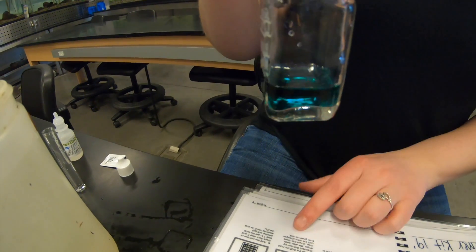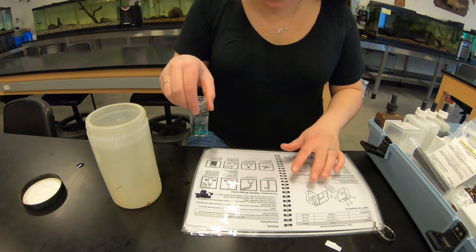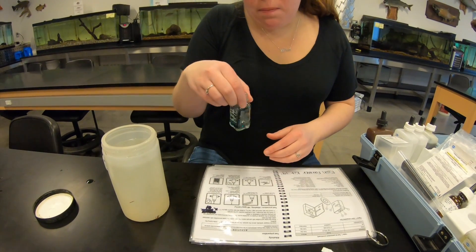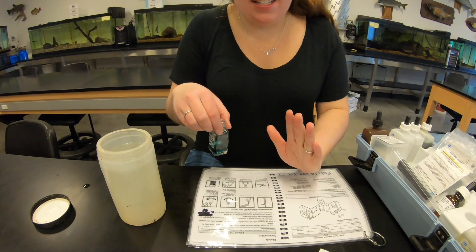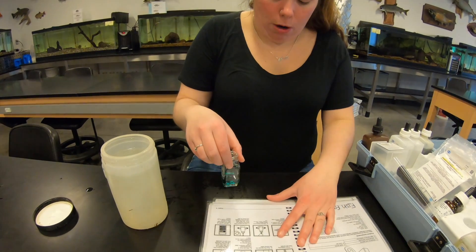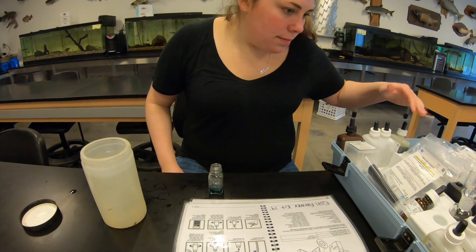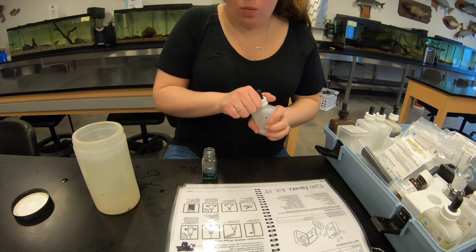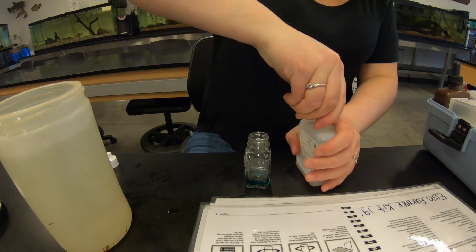For step seven, we add sulfuric acid standard solution by drops, mixing after each drop, and count the drops until the color changes from green to pink. As soon as you have a color change that stays - even if it's not perfectly pink - that's what you're looking for. I'm going to grab the sulfuric acid. With those drops, you want to hold the dropper straight up and down.